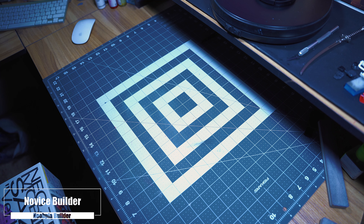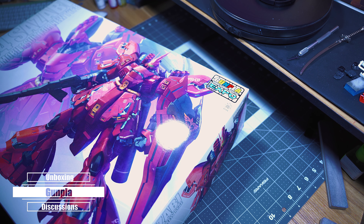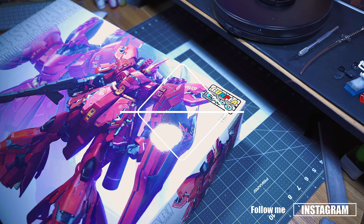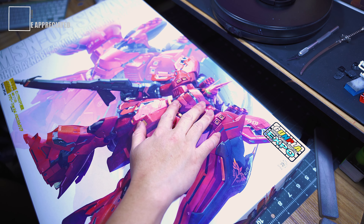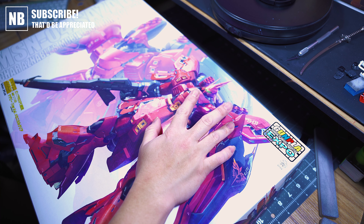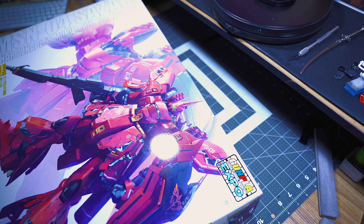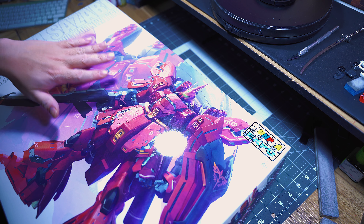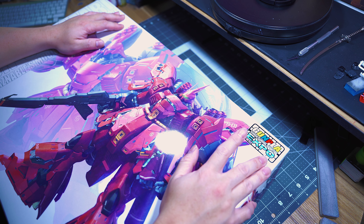The difference between this Sazabi and this Sazabi is that one of them is a clear kit. This is the Master Grade Sazabi, the clear version. I got this last year from the Gunpla Expo online, ordered it online and it came and shipped to me about a month or two later. I'm finally getting to building it. I'm pretty sure you guys have seen plenty of reviews about the regular Sazabi itself. There's just not a lot of information — not a lot of people have seen a completely built Sazabi clear kit.